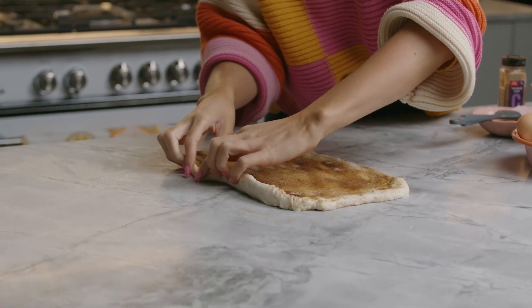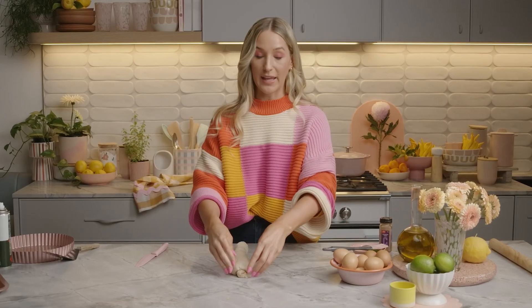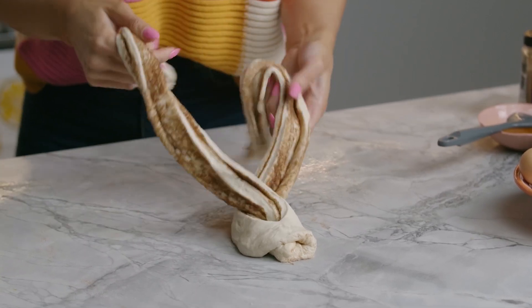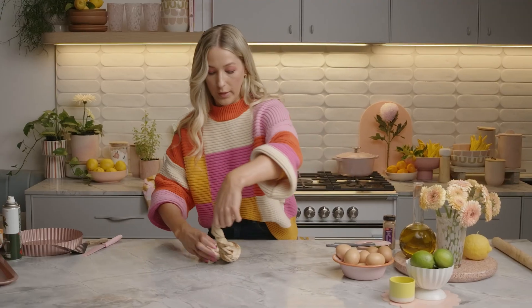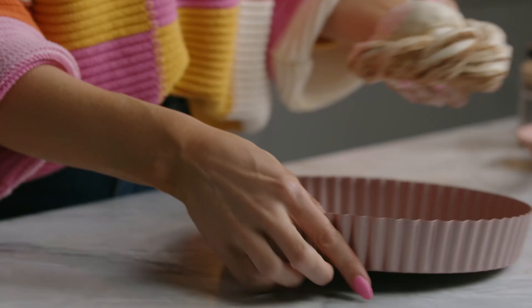Just roll it up from the long edge into a nice, tight cylinder. We're just going to slice it down the centre, but keep the top intact because we'll be twisting them together — sort of like plaiting hair, but you're twisting it instead. Then coil it around itself and pop it into the centre of my dish, like so.